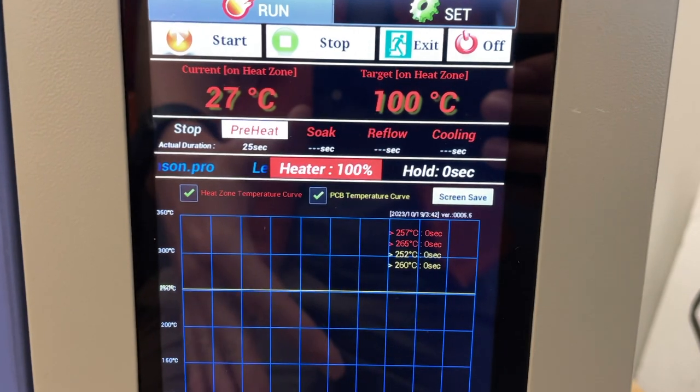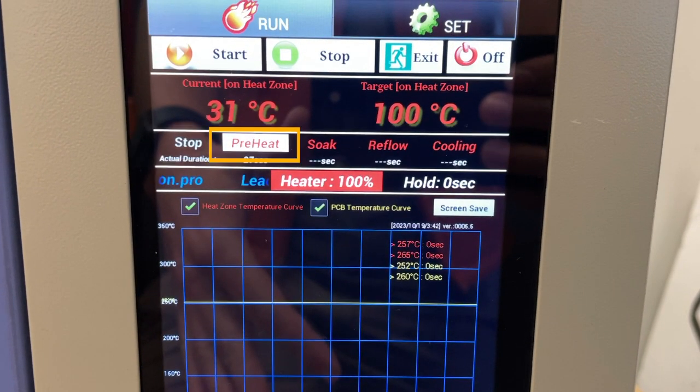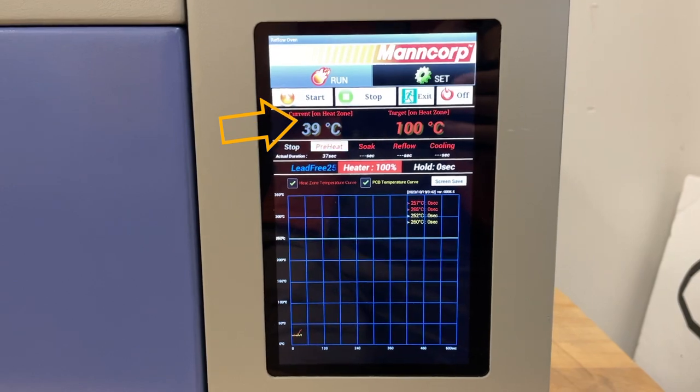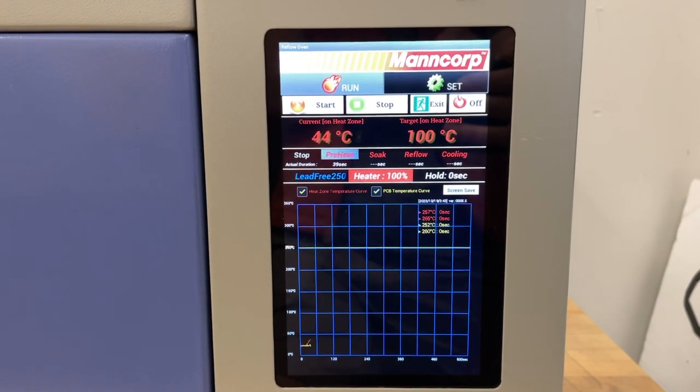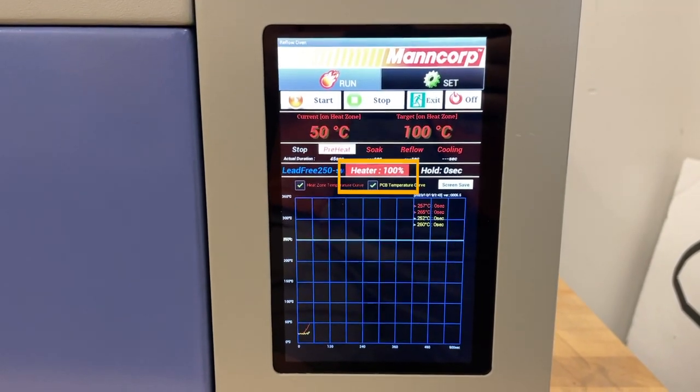As the reflow process happens, you can follow the steps by looking at this bar. It'll preheat, then soak, then reflow, then finally cool. The current temperature is on the left, and the target temperature for the current step is on the right. The heater power percentage is here in the center.